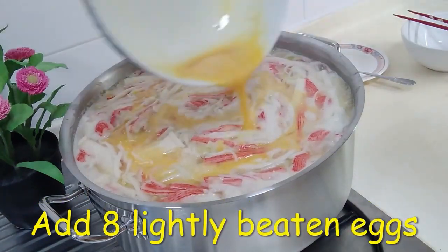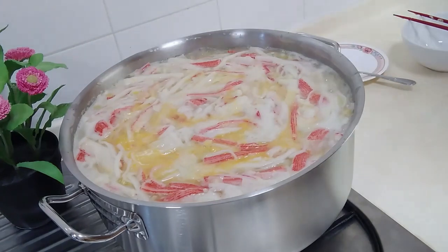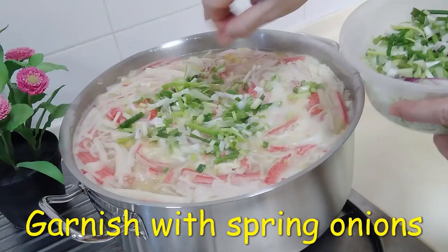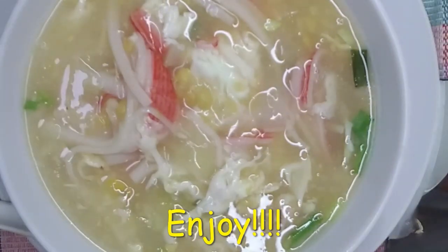Add 8 lightly beaten eggs on top and give it a gentle stir. Garnish with spring onions and enjoy!